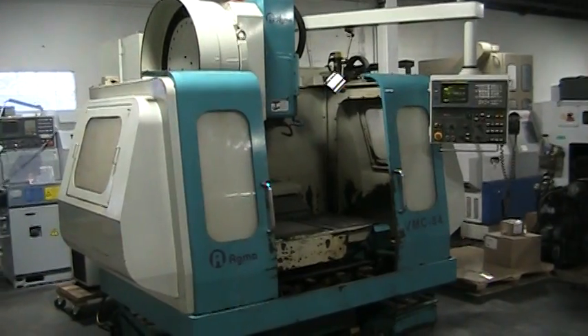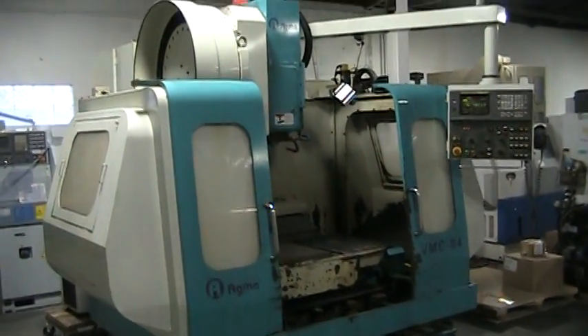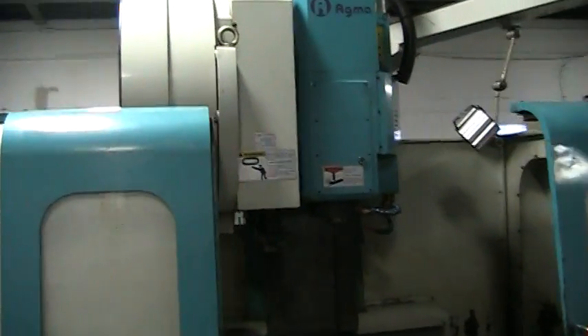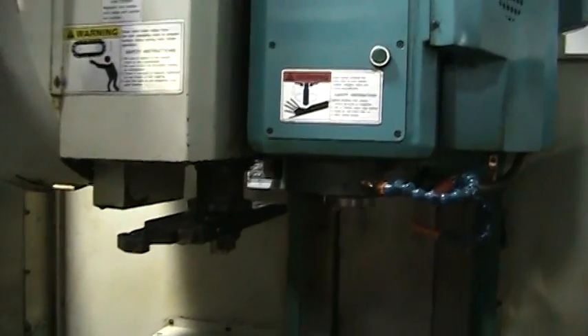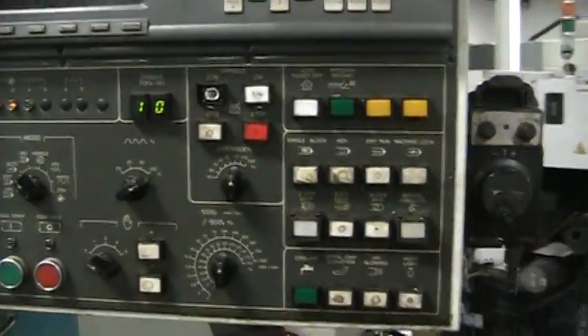This is a video inspection of the 2000 Agma VMC84. It's got a 24-position side mount tool changer, 10,000 RPM spindle. It's got a Fanuc 18M control and remote jog.